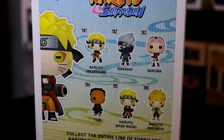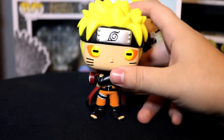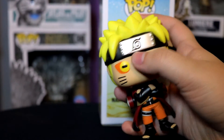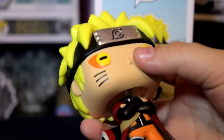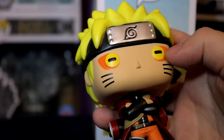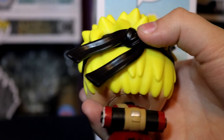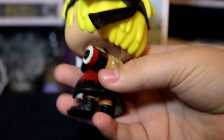We also did a video on the Six Path one if you want to check that out. Taking a look at the figure, starting off with the head, we have his headband that looks really nice — it has the indent on it. Ours has a little paint mistake there, but I don't think all of them have that. He has the frog eyes with very good paint on the eyes.